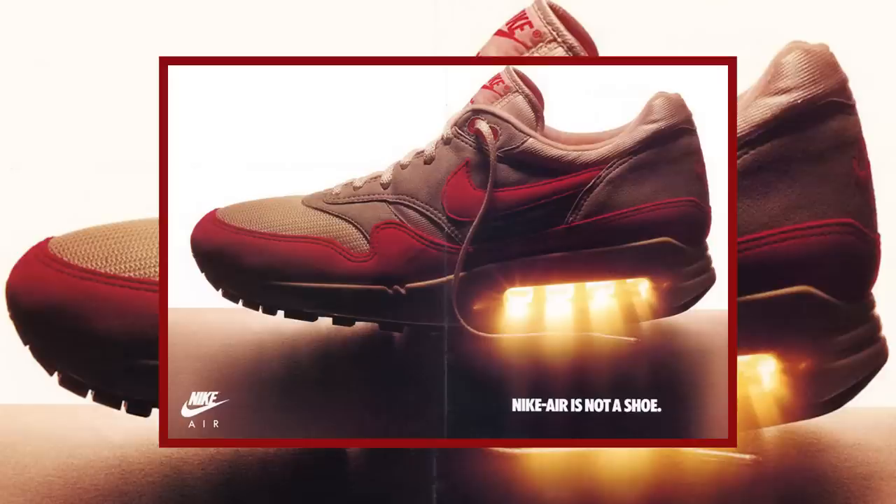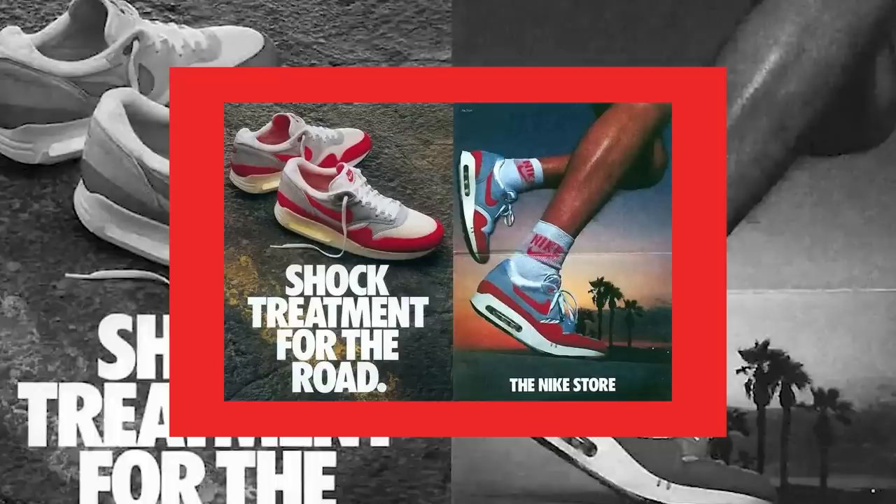If you look at older Nike ads from 1987 when they first officially released the Air Max 1, all the ads feature a pair with a bubble this big. The reason Nike shrank the air bubble after the initial run was because they found the air unit had a tendency to crack and become unstable in extreme cold environments.